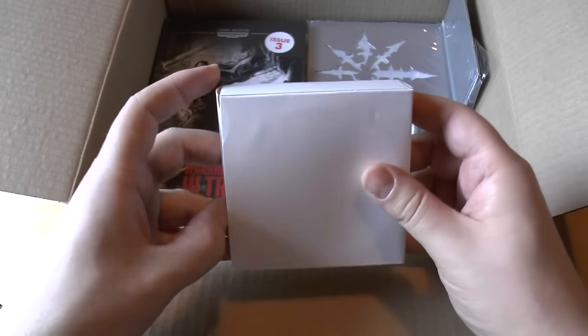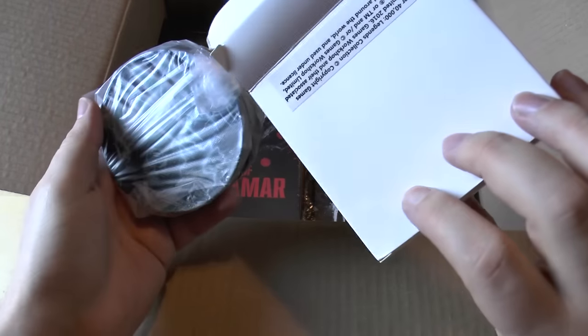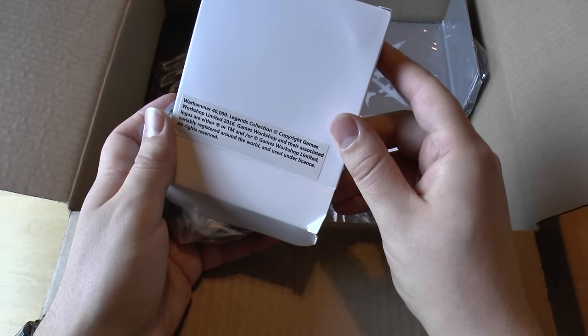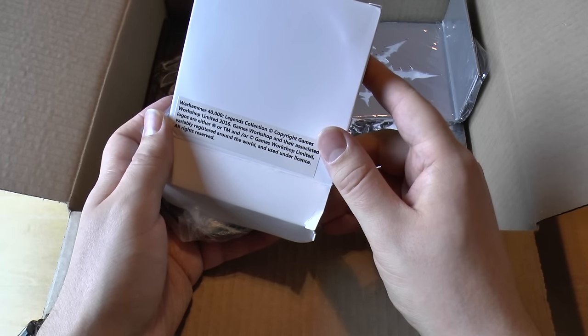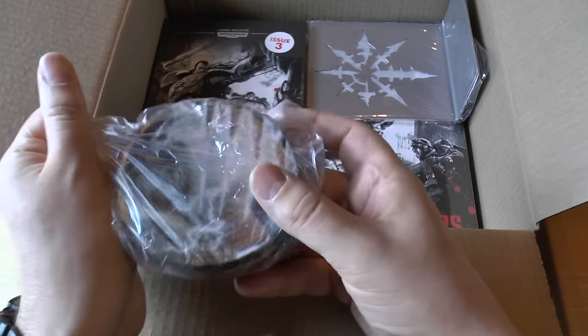Let's have a look at the goodies first of all. So in here we have... wow. Copyright Games Workshop, Games Workshop Limited, under licence. Some coasters!